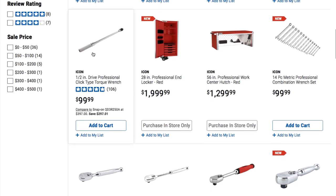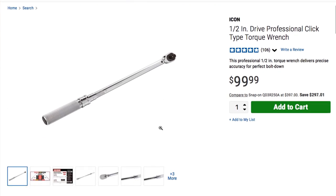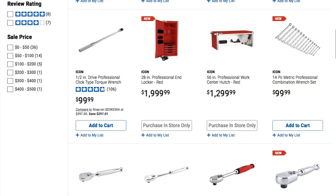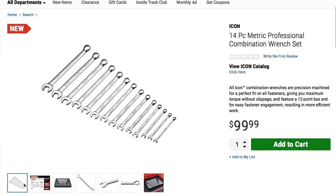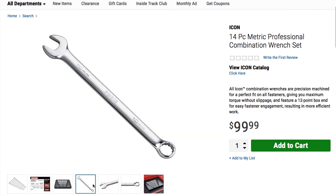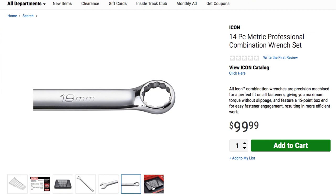We also got a drive professional click-type torque wrench — I believe we already have that in store, so that's $99.99. And here we have the 14-piece metric professional combination wrench set also at $99.99. This one is pretty much the same as the other, but it's not a ratcheting wrench. It features a 12-point precision for faster engagement — overall really nice construction.